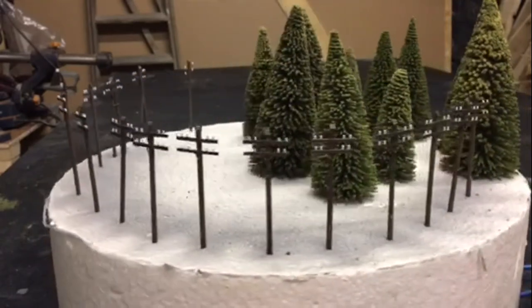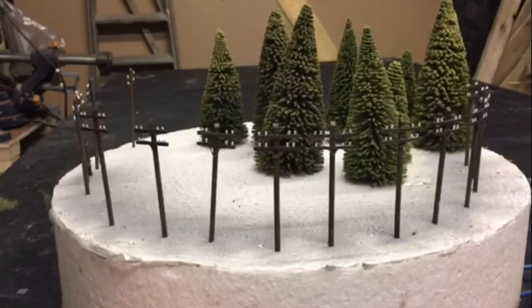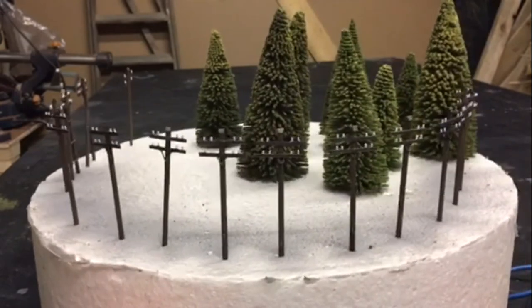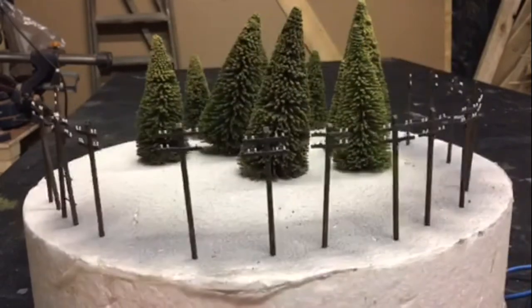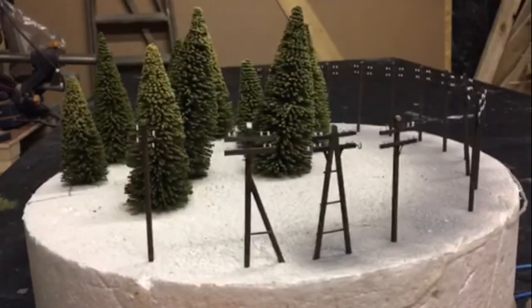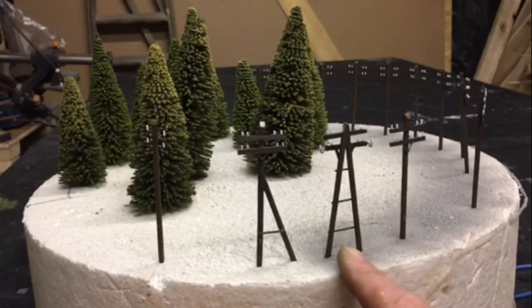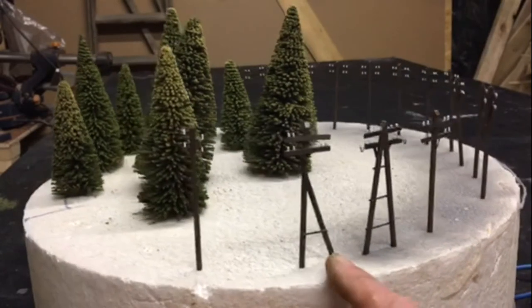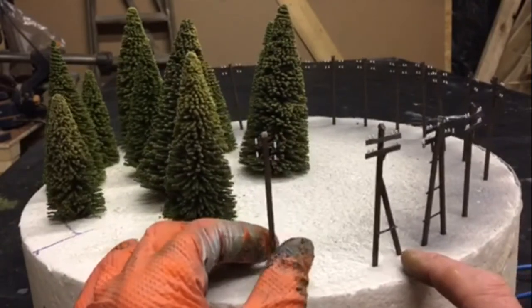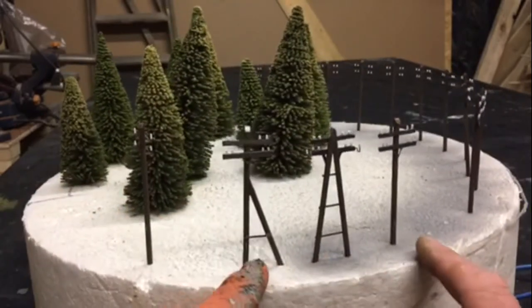These guys here are telegraph poles based on 20mm scale, and they'll be used for World War Two or modern day as well. They're all taken off photographs from during the war — the Second World War. Basically some of these are European style, and you can see this one is attached to the post. You would see them at the start of a town or village, and these may be on the sides of roads.